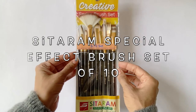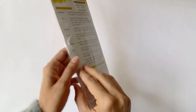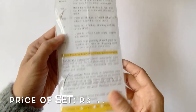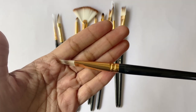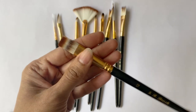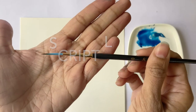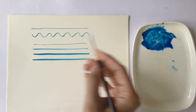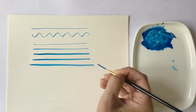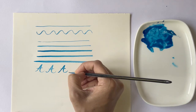Next is the Sitaram special effect brush set of 10. This contains 10 brushes each having unique bristles that allow artists to create interesting and distinctive strokes. This set is currently available at Rs. 650. The handle is made of wood, the ferrule is made of anti-rust metal and has a rose gold sheen, and the bristles are of high quality synthetic hair. The first brush is a number zero script liner — the ferrule is round and the bristles are long and thin, used to create long thin strokes and curves. It can hold a lot of paint and is also great for lettering, calligraphy, and signing paintings.